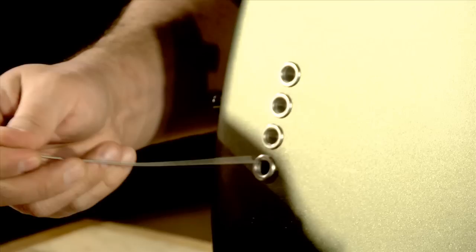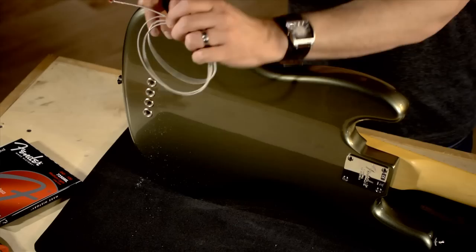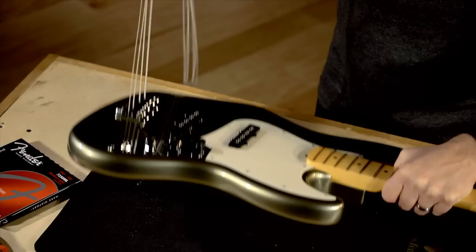I'm going to tip the bass on its side so you can see how I'm threading the string through the body. I'm going to insert this through and pull it in. Go to the next string, which is the candy apple — this one here. Repeat the process through the body, pull the string through. Now that I have all four strings through the body, I'm just going to tip the bass back over.